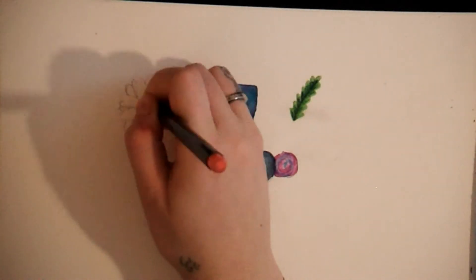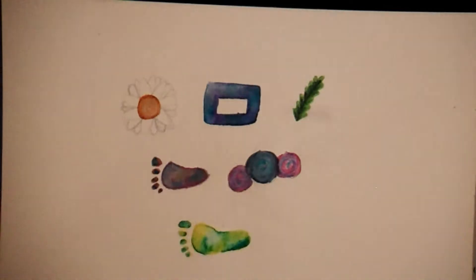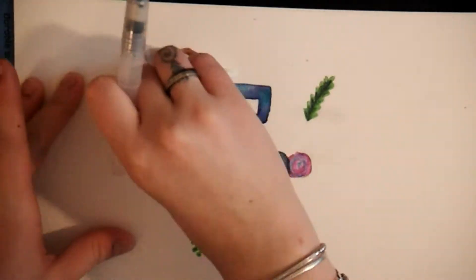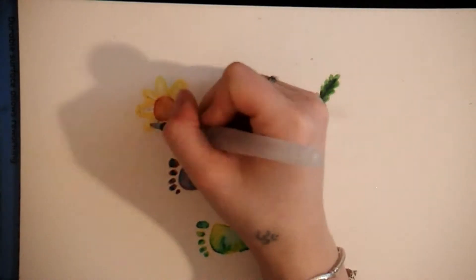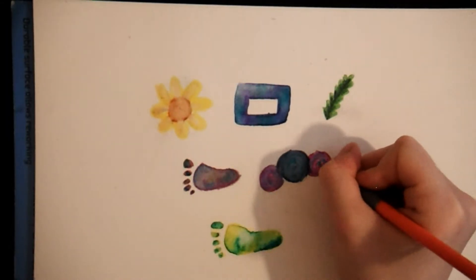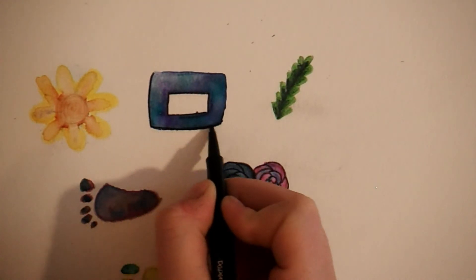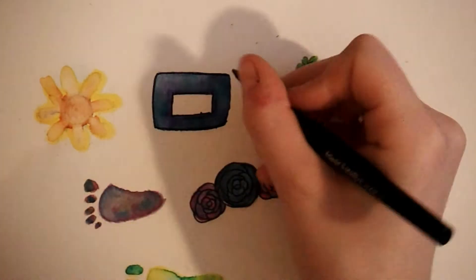Here I'm coloring in these little leaf things that I doodled. This sunflower I didn't end up using because I didn't like how it turned out after I painted it — it just kind of looked weird. So I didn't add it to my final sticker collection. For some reason when I was outlining the leaves of the rose petals, it didn't record, so that part kind of got skipped.